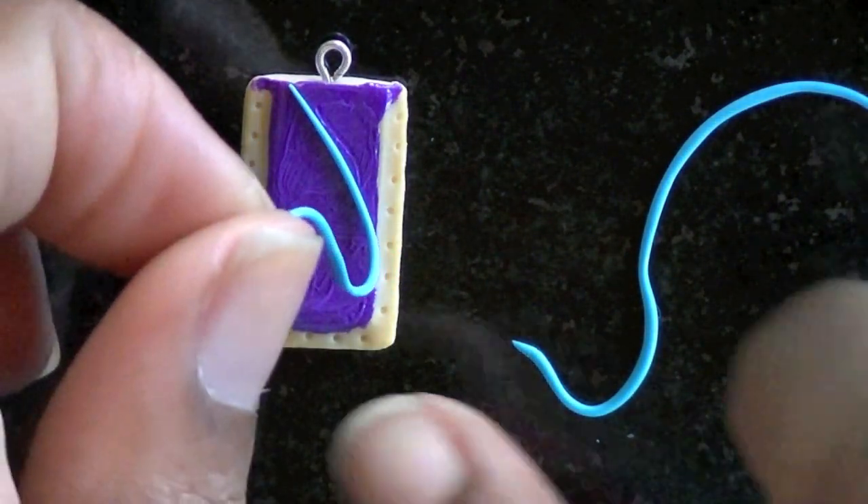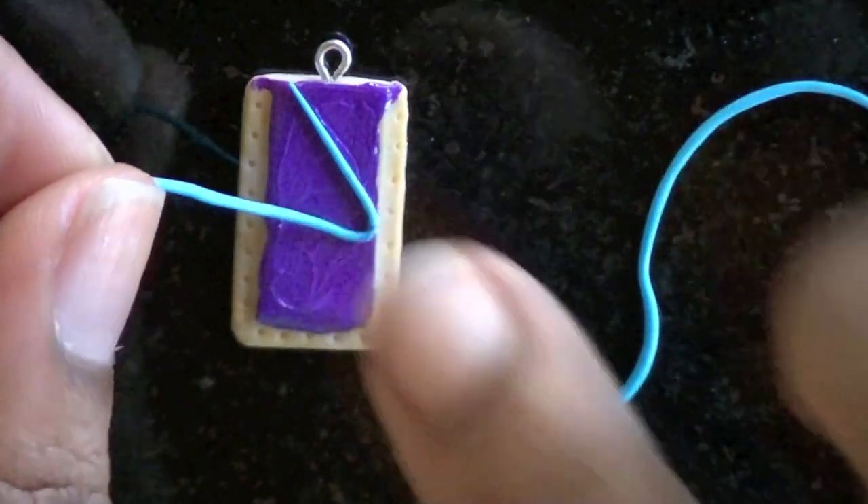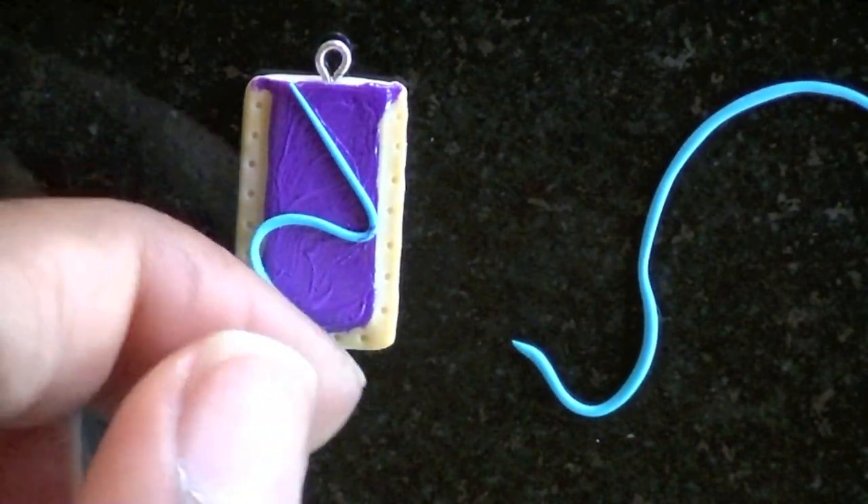And while the paint's still wet, I'm going to use turquoise colored clay to make the little lines that the icing would make.